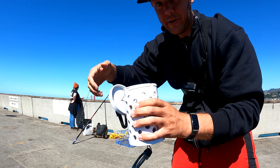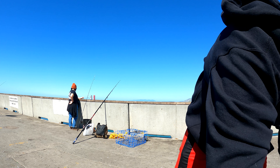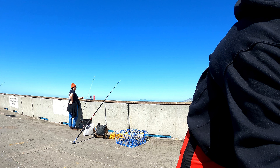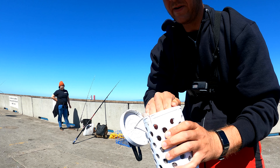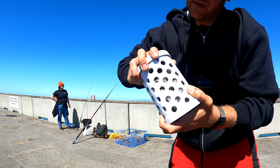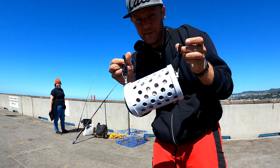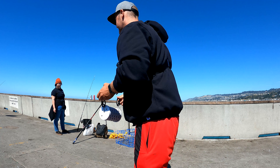We're gonna drop a bunch of squid in here — I like to really jam-pack this thing. Then we're gonna fasten it to the bottom with these little clips right here. I forgot my gloves so I'm gonna use my hoodie for gloves.